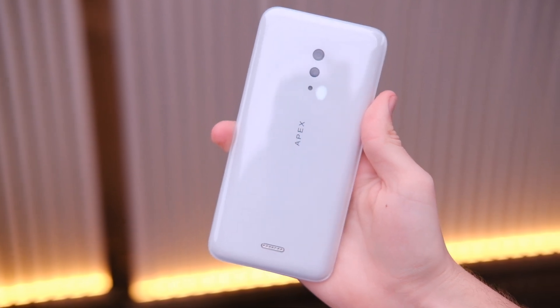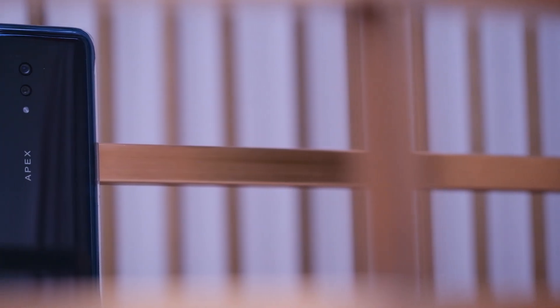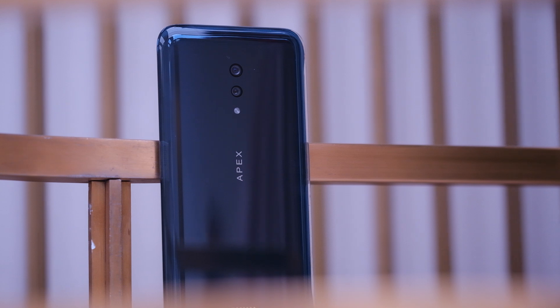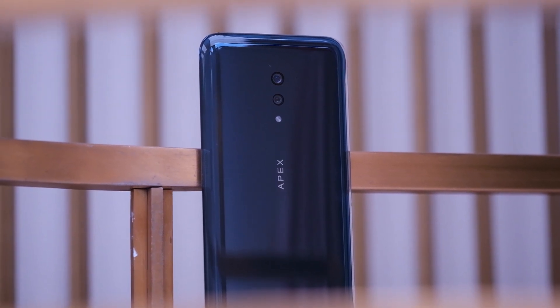Since there are no buttons either, on the side you've got capacitive touch buttons — you can turn up the volume and use the power function just by pressing or sliding your finger along the side. These aren't real buttons, just capacitive sensors below the surface. It might be a little difficult to use in your pocket, but it makes the phone easier to make water resistant and essentially a solid piece of glass.